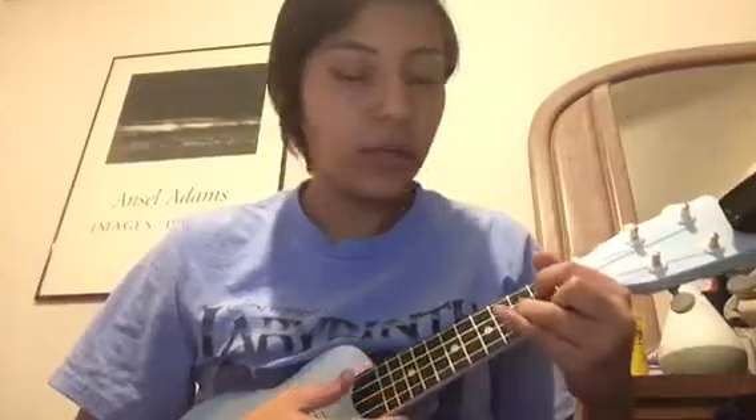The strumming pattern is simple — every time you just play it once and down. So for the first line, we do G, D.